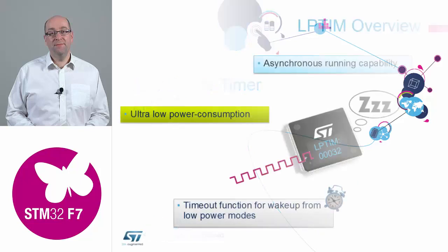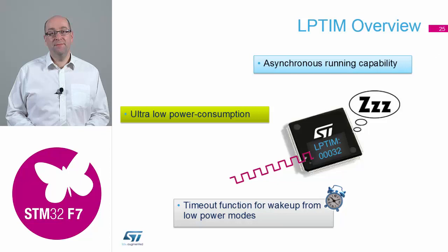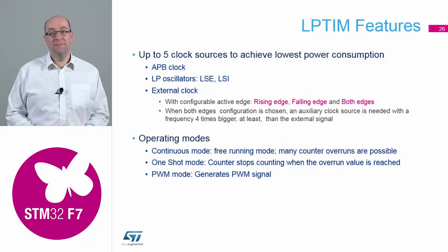Low power timers are a new peripheral for the STM32F family of devices, introduced about 18 months ago in the L0. If you're doing any application where you need to put the device into low power and use a timer to wake it up, we now have the ability to run this timer asynchronously — it doesn't need the internal clock structure to be functioning. You can clock it from an external clock source, configured to receive rising edges, and after so many pulses it wakes the device up again.